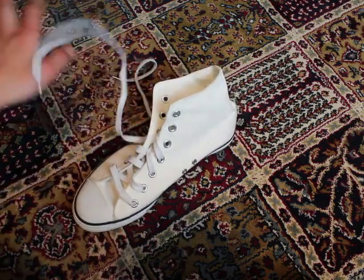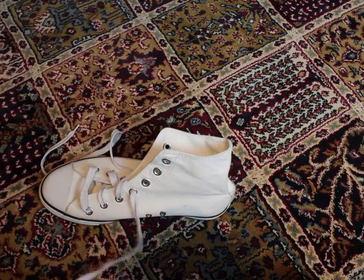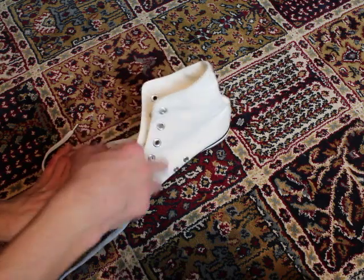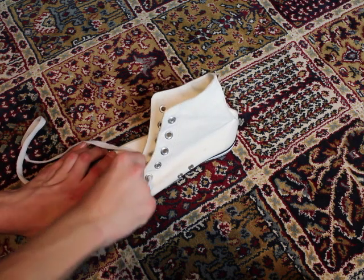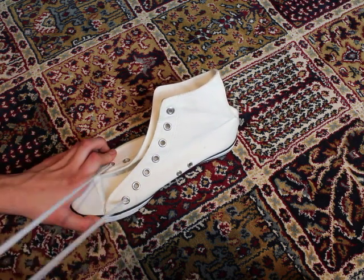First you want to take out the laces from the shoe. My shoe is made of a canvas cotton kind of thing, and that is perfect for coloring with textile colors.